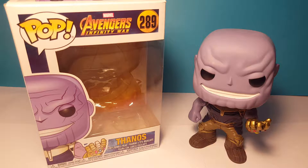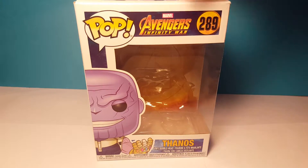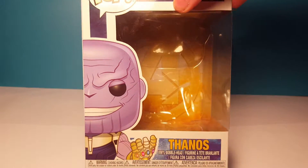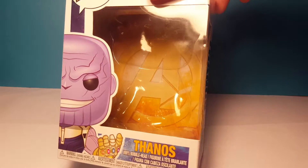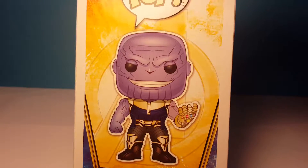First a look at the box and then we'll look at the pop. Here is the box — he is Thanos, number 289, there's his name at the bottom, a picture of him, and you can see the Avengers Infinity War logo inside the box. There's Avengers Infinity War on the top, and there he is on the side.